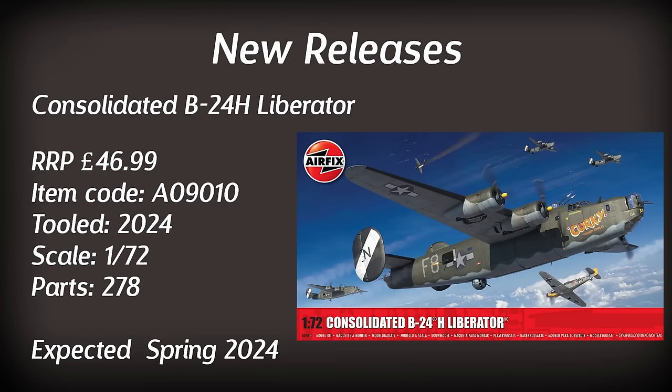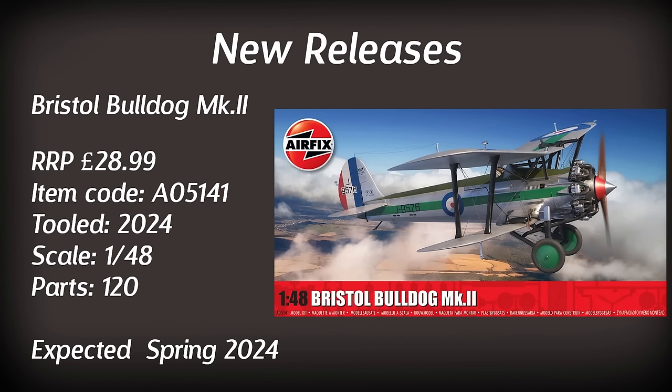Up next we've got the Bristol Bulldog Mark 2, coming in at 1/48th scale. I did build the 1/72nd scale vintage version many years ago and I remember that one being okay. This one looks to be really nice. I would say go and check out the Airfix video if you haven't already done so, as they will show more footage. Retailing for £28.99, that seems to be in line with the larger 1/48th scale kits they have, and with 120 pieces I imagine it will sport quite a bit of detail.